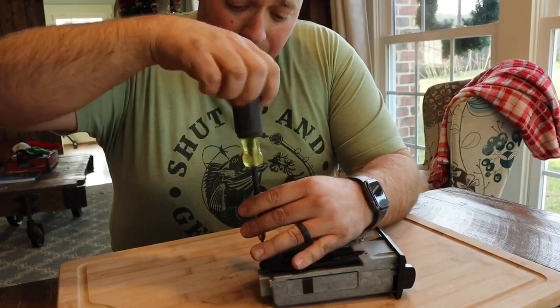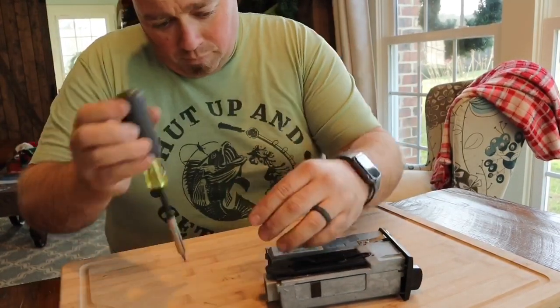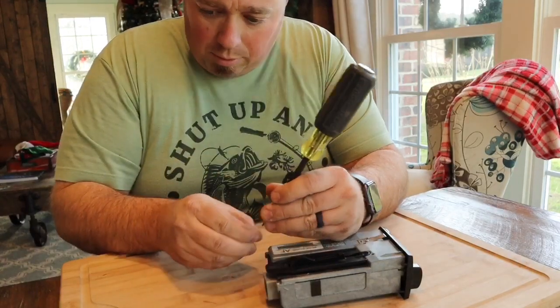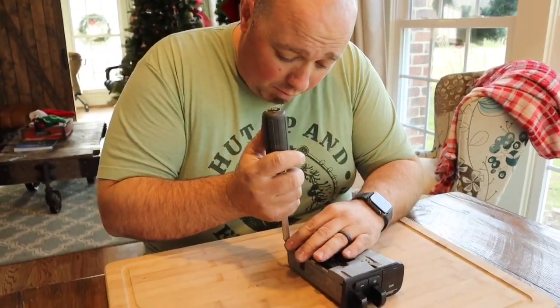It's got a bunch of really tiny little screws on there. Whenever I'm working with something this tiny, I want to put it somewhere so my screws don't go anywhere. So I found a cutting board in the kitchen — hopefully Monica doesn't get too mad — and it seems to work quite well.